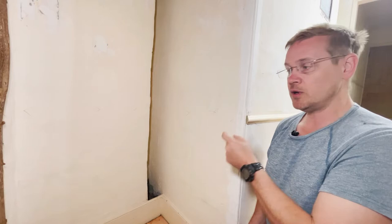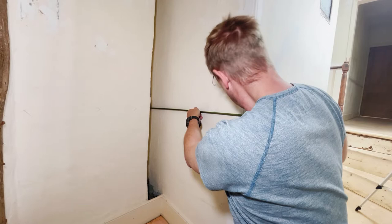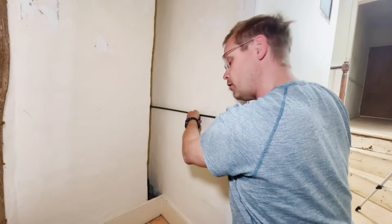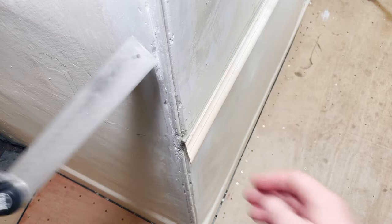Let's measure out for this piece now. Measure twice, cut once. From the inside of the wall to the inside of the mitre edge we have 893 millimetres. Make sure we're at the right level — check to the inside corner: 893.